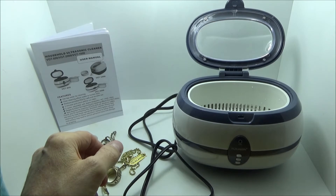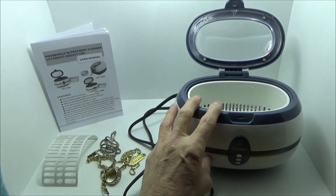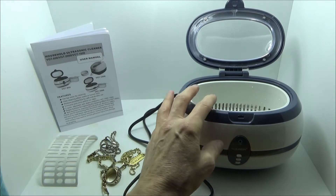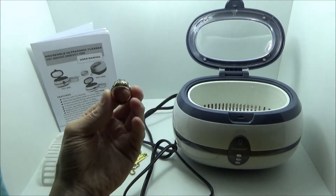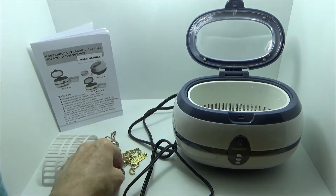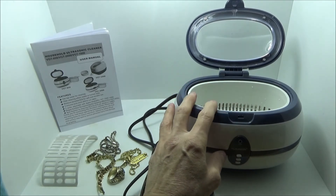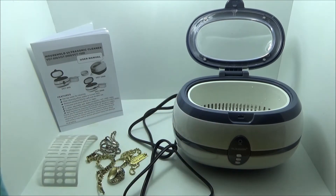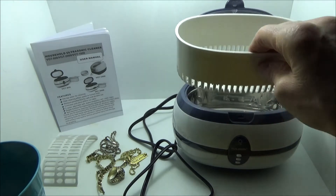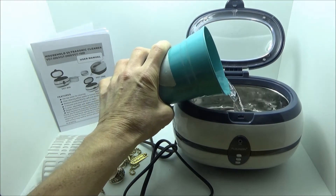This unit takes 35 watts of power, runs at 40 kilohertz, and works on a process called cavitation. Without getting into too much detail, basically little bubbles are formed and those bubbles go into the small areas in the jewelry to clean them. You can do a little better job of cleaning by adding a few drops of dishwashing soap, and you can warm the water — not boiling, but warm water will give you better results.